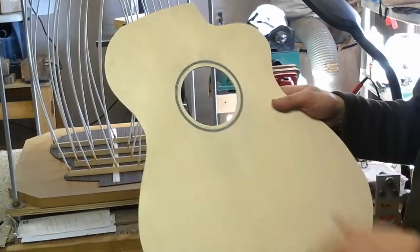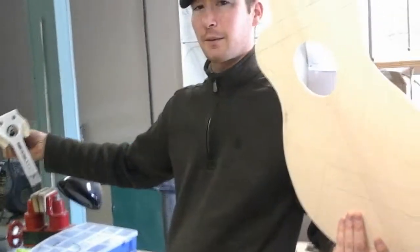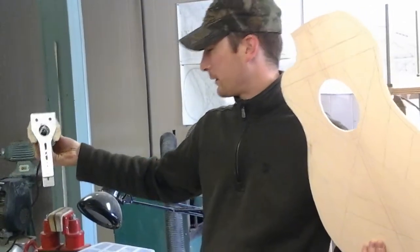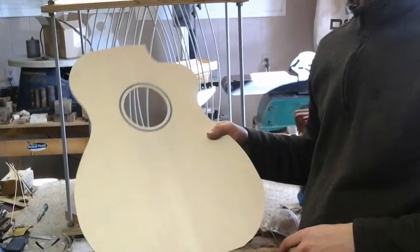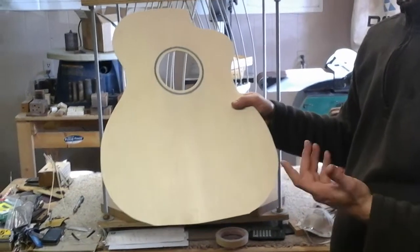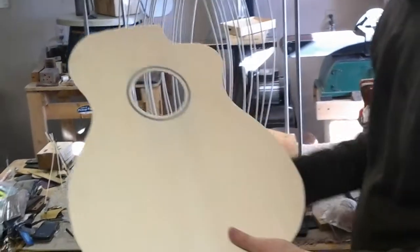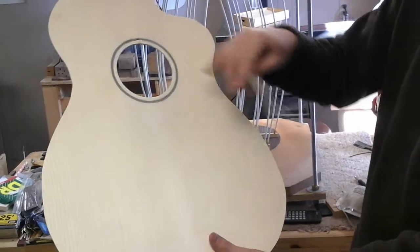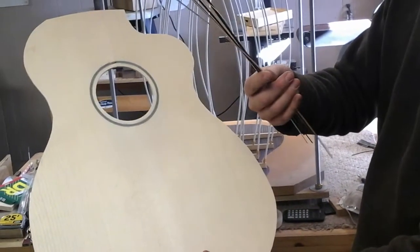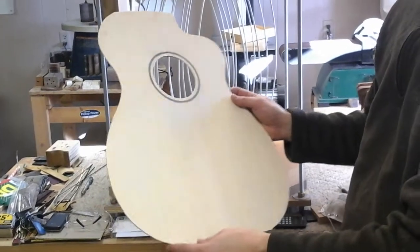Next I inlaid the rosette. The way you do this is you drill a hole in the center where the sound hole will be, for a peg to rotate around, with the Dremel tool hooked to a jig so it can make a complete circle. You can insert different size bits and do all sorts of different rosettes. This customer just wanted a simple one — black, white, black, white, black lines. These thin pieces of maple are all put together to form that pattern, so they're all wood, not plastic like a lot of guitars use. Then we sand it off and cut out the sound hole.